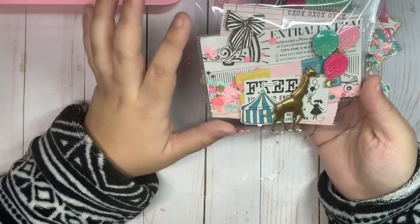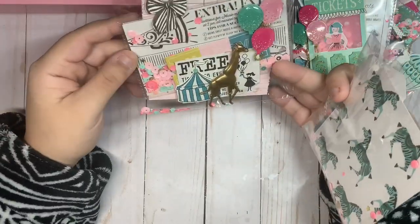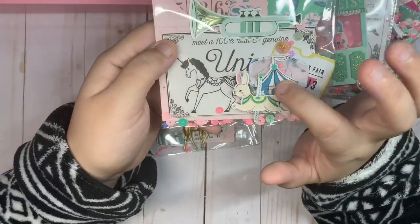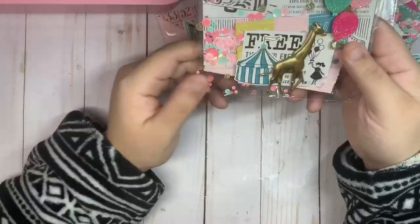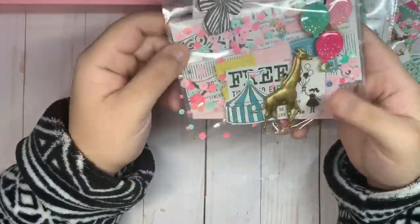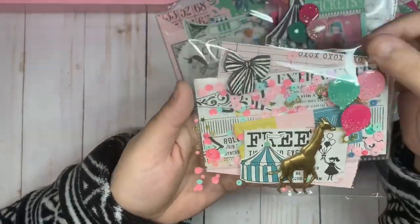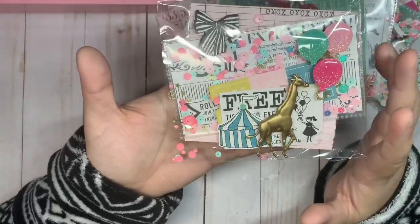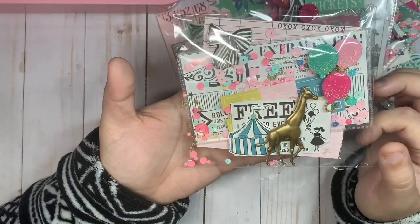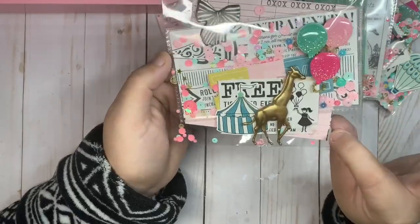Next are the embellishments. I used the 12 by 12 cut aparts — I was inspired by Alicia using them. Some of them I made using my fuse tool to make shakers and added on top of the paper. I made a little envelope embellishment, and here is the second one where I used my fuse tool to make a little shaker, already packaged and ready for my recipient. I added some more balloons and this little giraffe sticker. I love this ticket girl — she's so vintage, pulling the balloons.